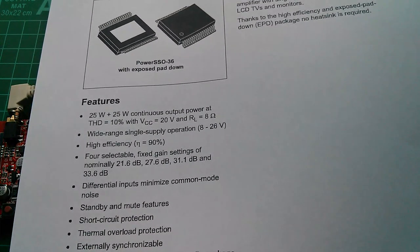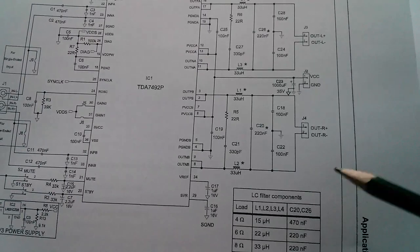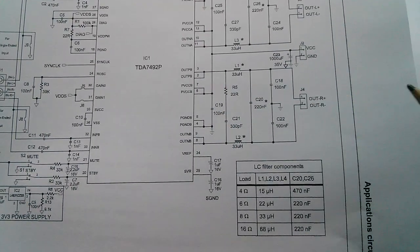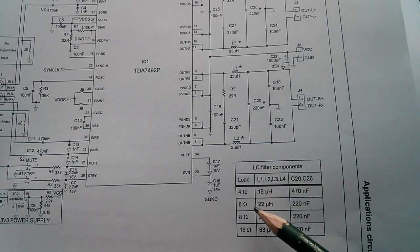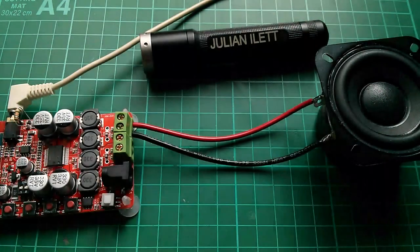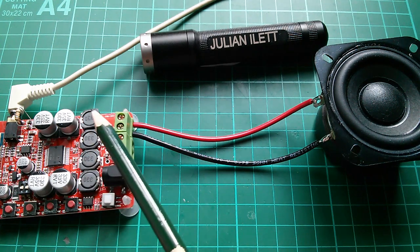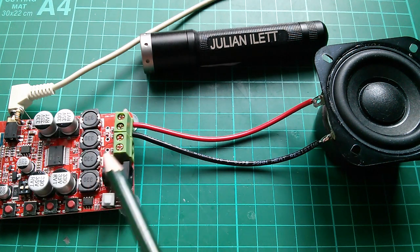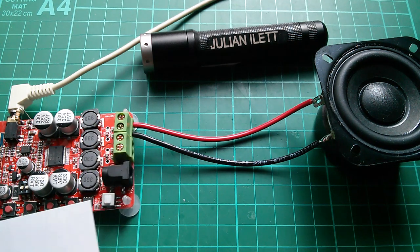I also noticed something on the application circuit: the LC filter components — inductors, resistors, and capacitors — between the amplifier outputs and the speakers have different component values for different speaker impedances. I bought 8-ohm speakers and it specifies 33 microhenries, which is exactly what's on this board. So it seems the output components have been selected for an 8-ohm speaker, even though the eBay listing said it could handle 4 to 16 ohms.